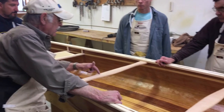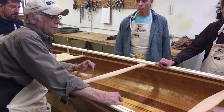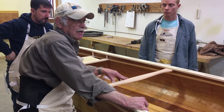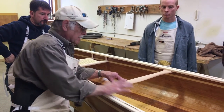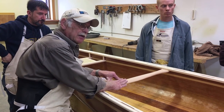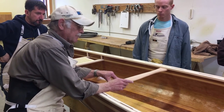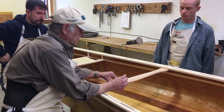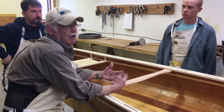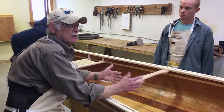Especially on cherry — if you don't do the wet step on cherry, it always comes out muddy. It's because it's easy to bruise that grain as you're working with it, so it's all kind of shattered in a sense. The stain just goes in more in that rough part than where it's sanded clean, and it just looks really blotchy.